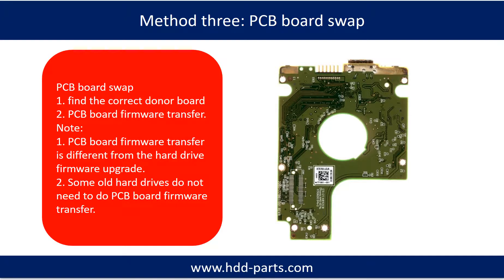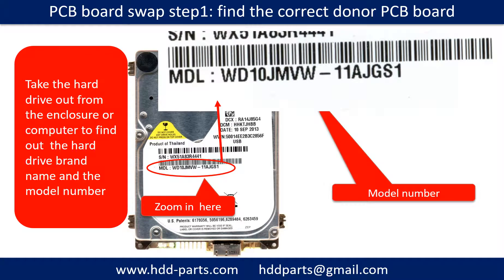Fixing hard drive PCB board method 3: PCB board swap. PCB board swapping includes two steps: 1. Find the correct donor PCB board. 2. PCB board firmware transfer. Step 1: Find out the correct donor PCB board.